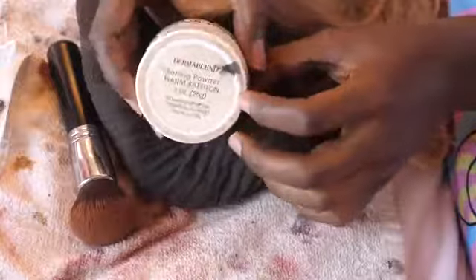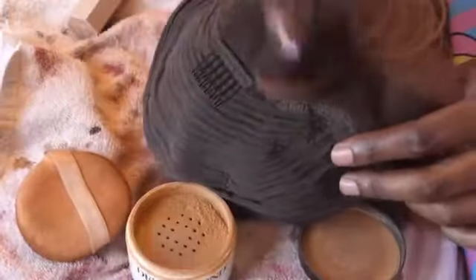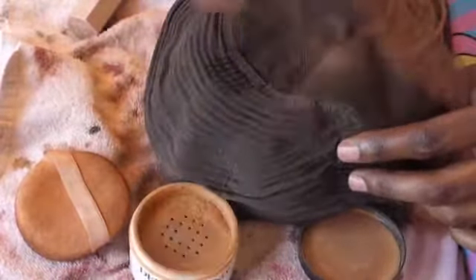Next, I'm using Dermablend in the color Warm Saffron to set the makeup I just put on the lace. Now let's put her on and see if she blends.